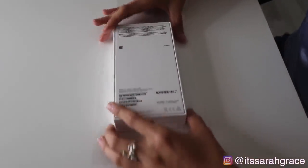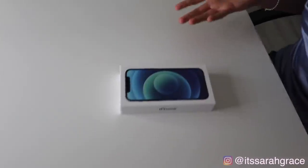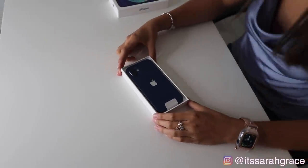Okay, so here we have it guys. Oh my goodness, it is so beautiful already. The box is tiny — like it is so small. I don't know how they fit anything in it. It's so small compared to the other boxes, but I'm very excited to just open it. The moment of truth. Oh my god, it is so freaking pretty.